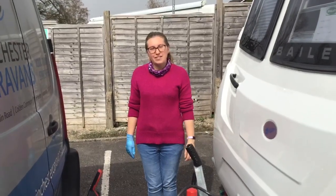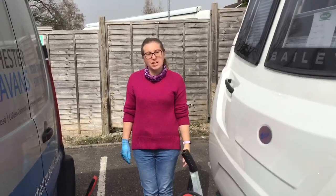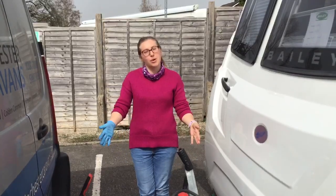Hello, it's Zoe here from Winchester Caravan and today we're going to talk through hitching on your caravan with an Alco hitch head.